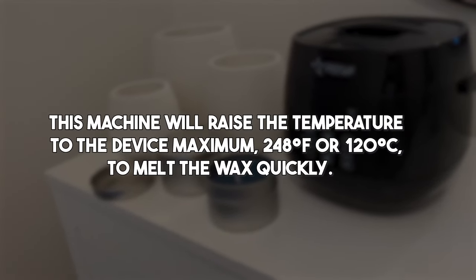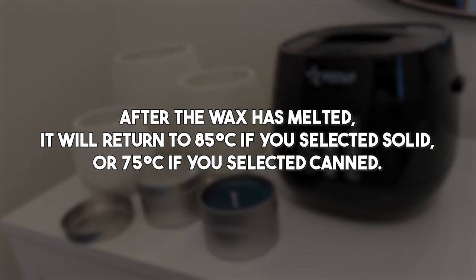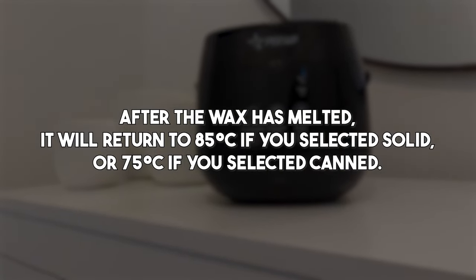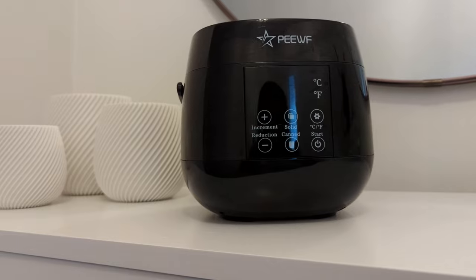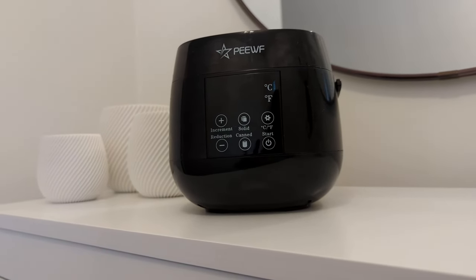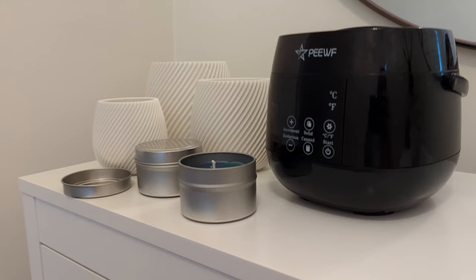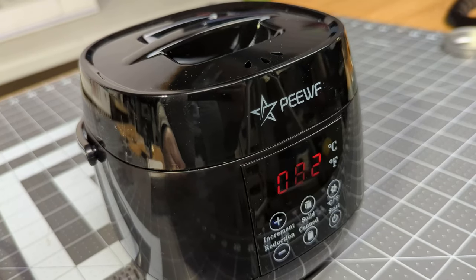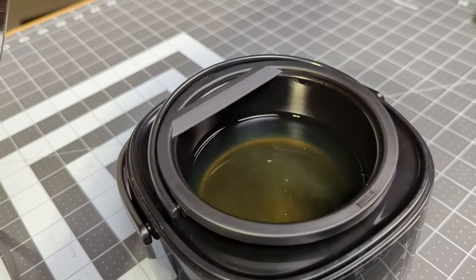After rereading the fine print, my understanding is that the machine raises the temperature up to a maximum of 120°C to melt the wax more quickly. After melting is completed, it returns to either 85°C for the solid setting or 75°C for the canned setting. The instructions never indicate that you need to wait for the machine to automatically cool on its own. However, neither setting is 70°C, so the messaging is super confusing. After about 22–25 minutes — even with the reduced temperature I'd set — the wax successfully melted.